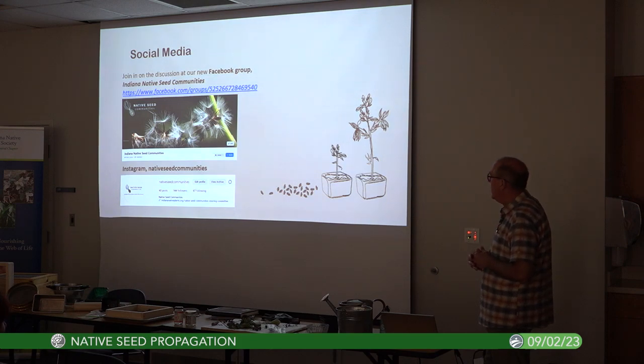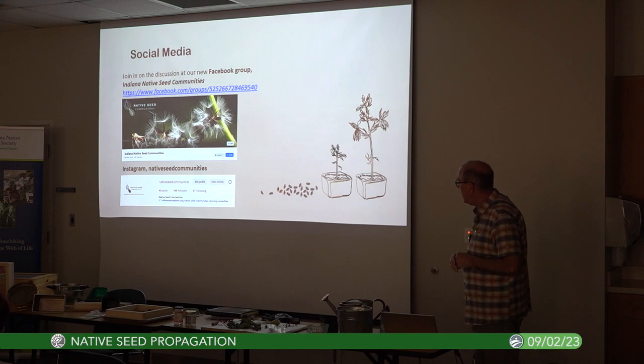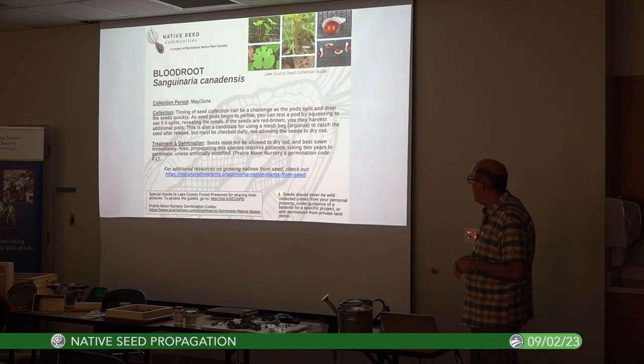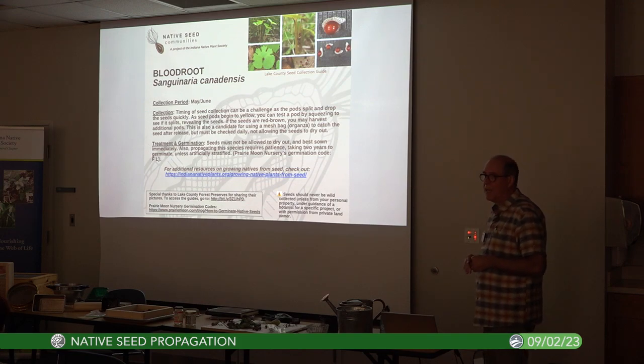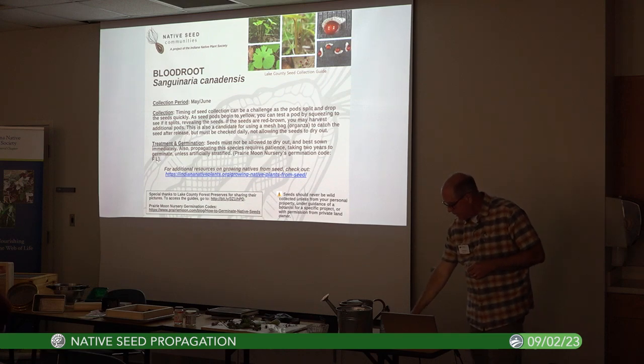We've got an Instagram account as well, though not as active there. We typically put together guides on growing natives from seed — in this case it's bloodroot.